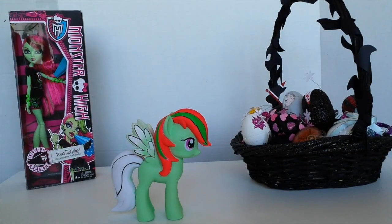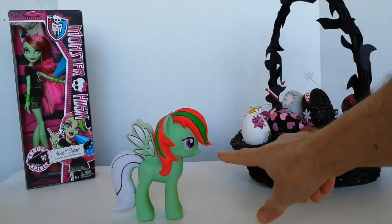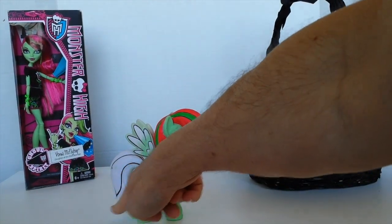Okay, now what I'm going to do is paint her tail dark green, the same as the streaks in her hair, and I'm just going to blend it into a lighter green.